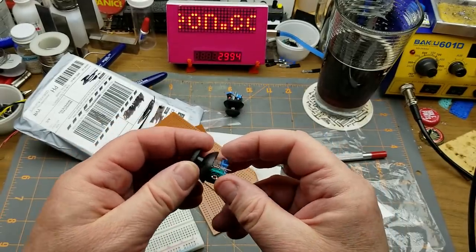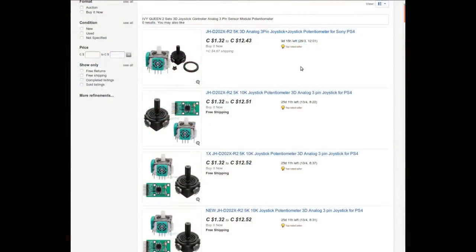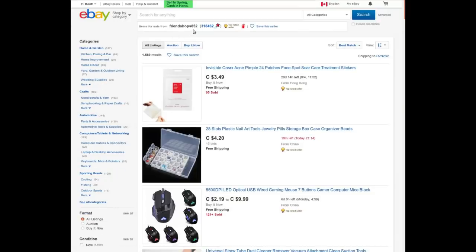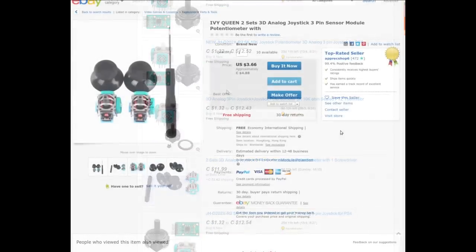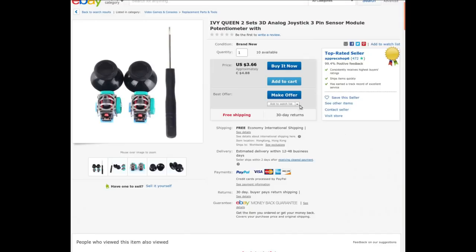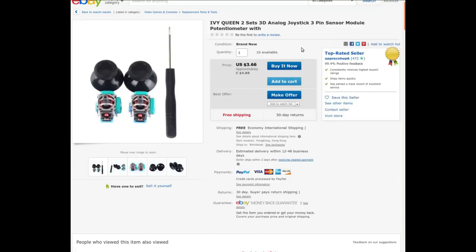ELPS are known for making fairly solid potentiometers from way back — that's an old brand. What I ordered was 'IVY Queen two sets 3D joystick controller analog three-pin sensor module potentiometer,' from Friend Shops 852, and I paid 80 Canadian cents at auction. Two joysticks, two knob caps, and a screwdriver — seems to be a PS4 replacement part specifically, but they're a pair of 10K joysticks with knobs, you can use them for anything.